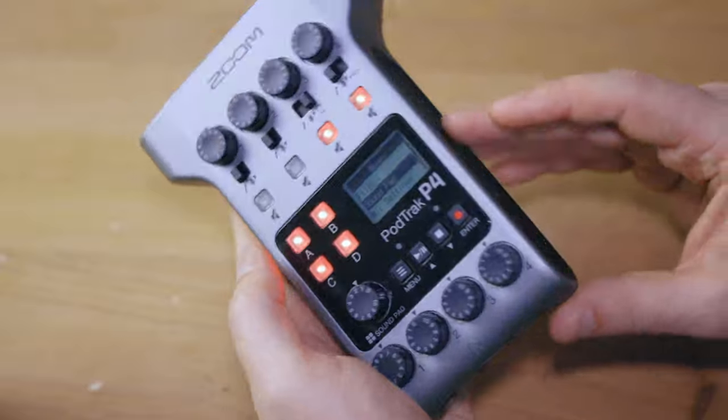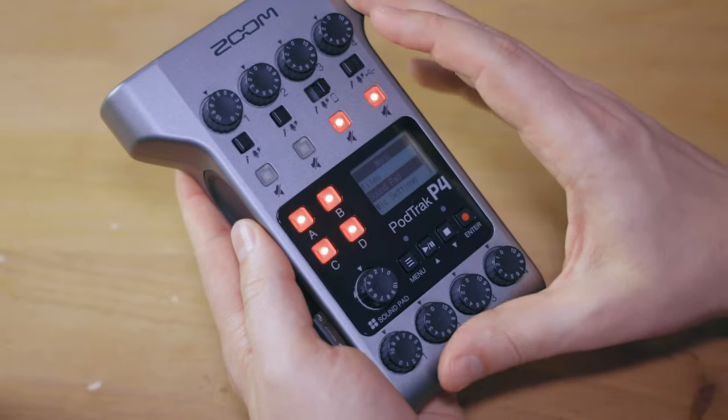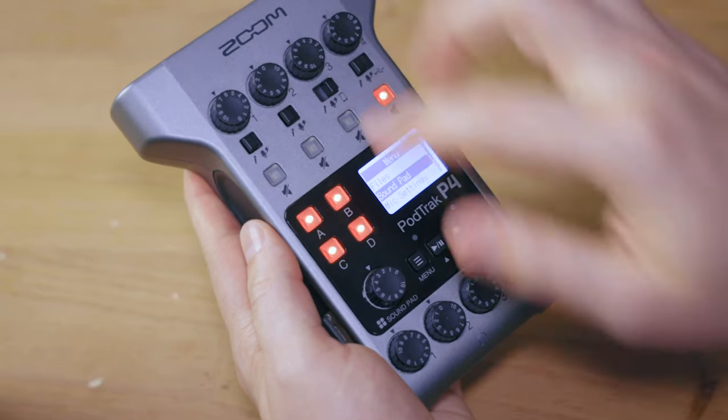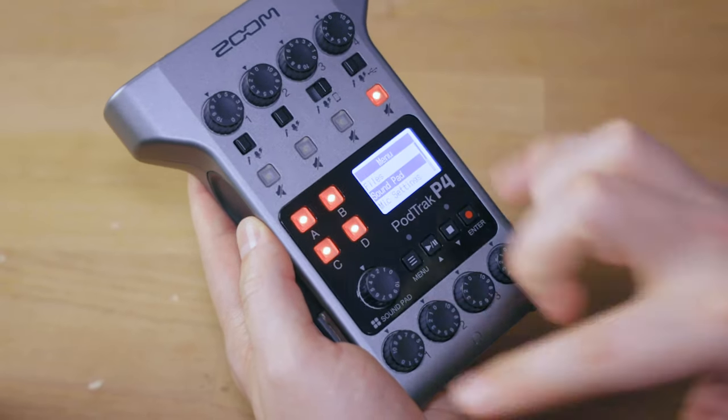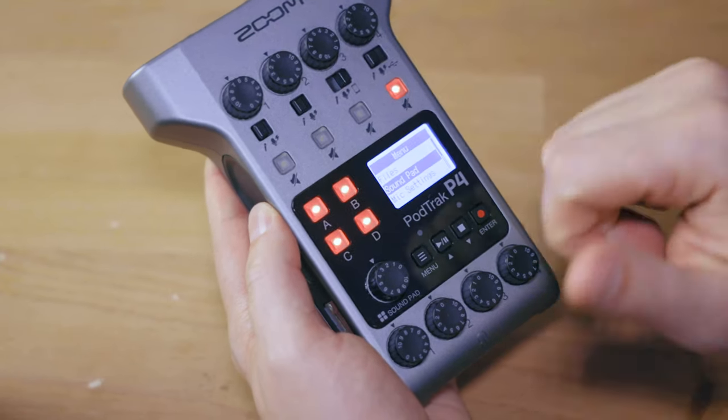When you hook up your phone with the TRRS connection, it sends its audio to this device on channel 3. You unmute the port, level up the gain, and you have that signal. The cool thing on the receiving end is that it sends out the signal without including the phone's own input. This is important because it means the person on the other end of the call will not hear themselves doubled up — they'll only hear everything else, like sound effects and other active microphones. This is the mix minus feature, and it's really cool.